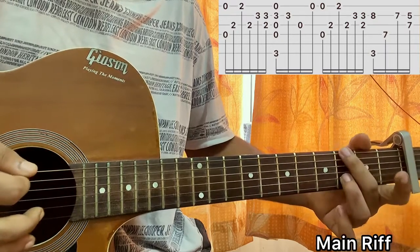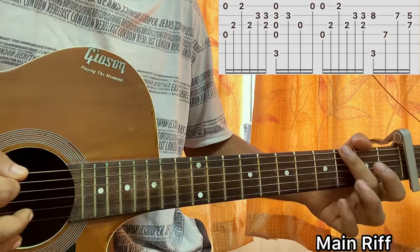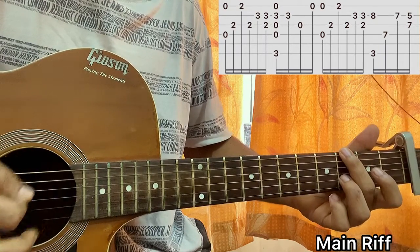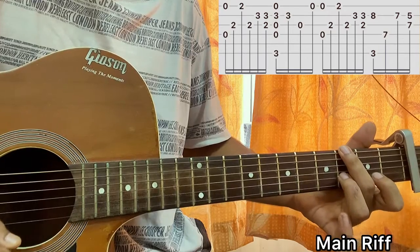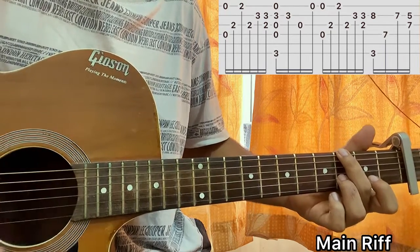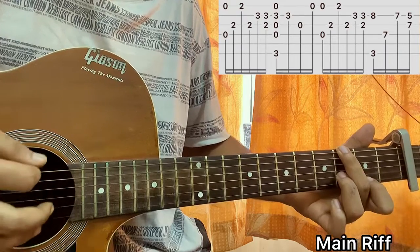Then you go to the G major 7 chord — it looks like this: third fret on the E string, third fret on the B string, open high E string. Strum down to the B string and open high E string, then the G string open, then strum the G major 7 chord with the second fret on the high E string.